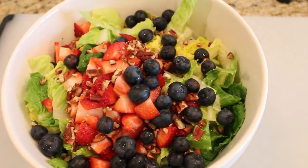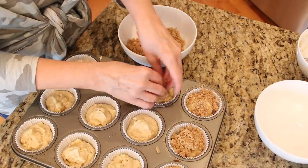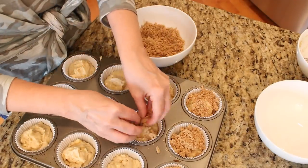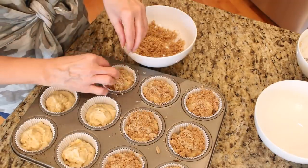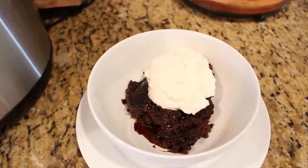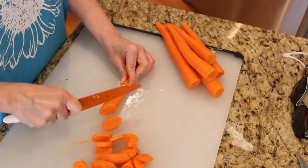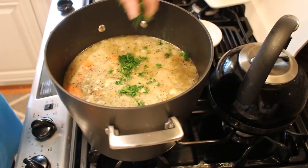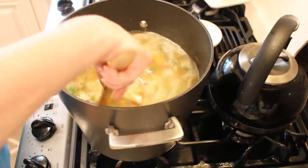Thank you all so much for watching this meal prep video. I hope it gave you some really good ideas on how you can make getting food on your table a little bit easier. I hope you'll join our community over on Instagram and Facebook at My Bastral Life, and please don't forget to subscribe — I'd love to have you back as part of our YouTube family. Until I see you in the next video, I hope that you love the life that you have. Be kind to each other, stay safe, and I'll see you again soon!